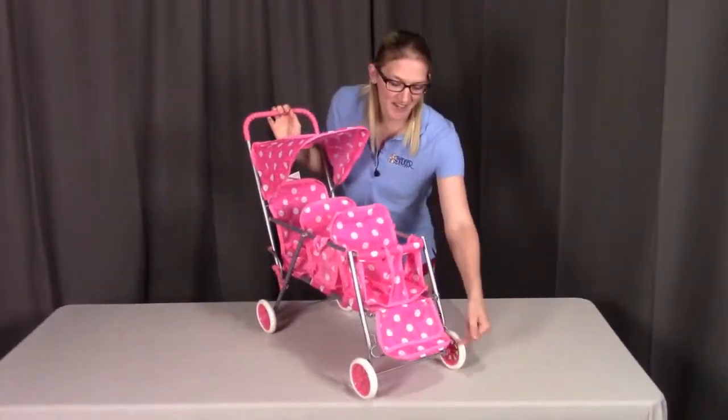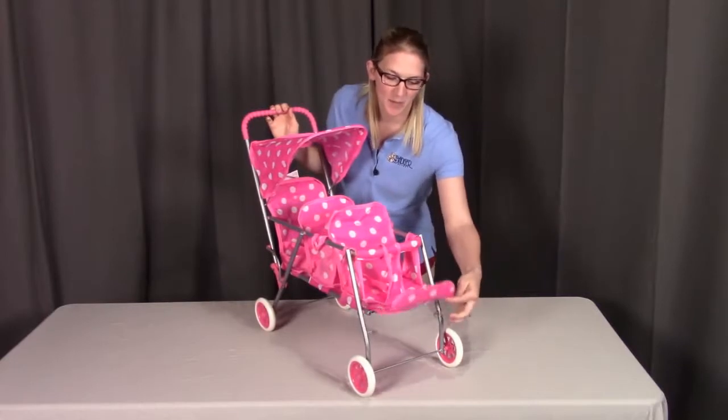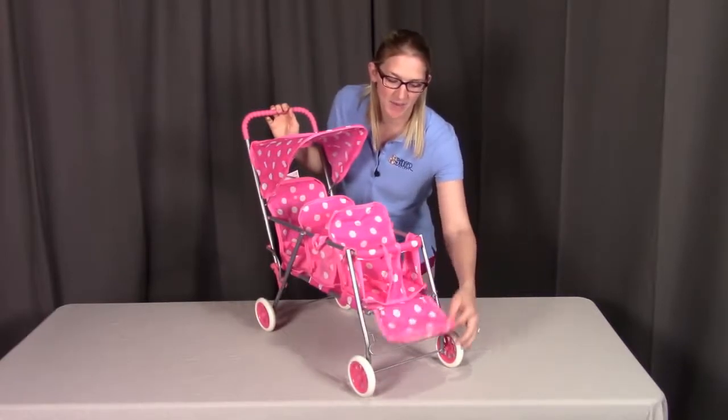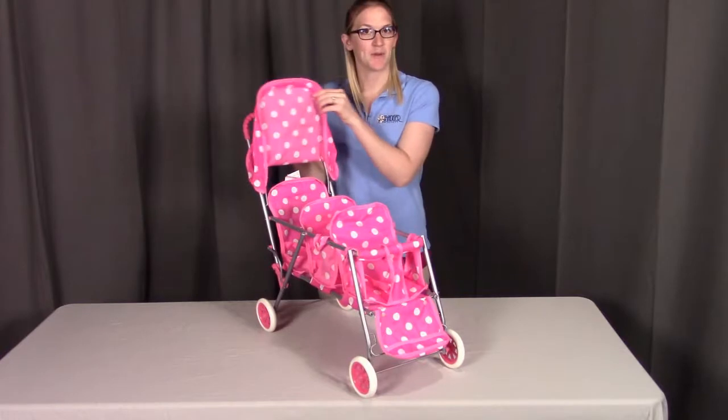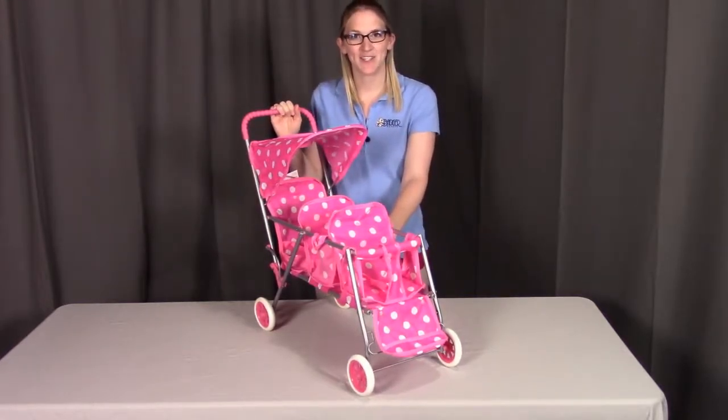Lastly, this footrest can come up — push up on this bar and it'll latch into place. Pulling back up on it will drop it back down. You can put up the visor as well and you're all set for your dolls to enjoy. Badger Basket thanks you for watching, and if you have any questions or concerns, please contact Badger Basket as shown at the end of the instructional video. Have a great day.